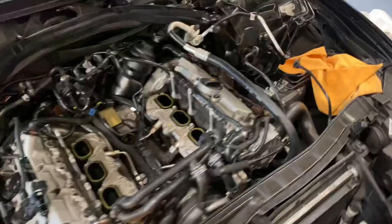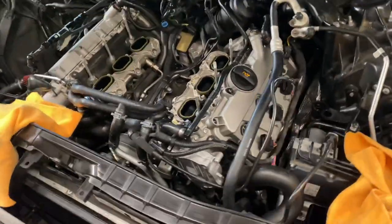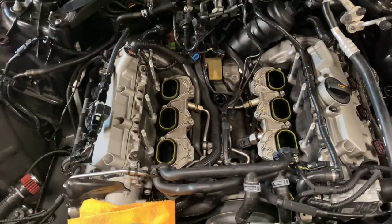I still got to torque all these down and put the brackets and coil packs back on, but I think that looks pretty cool and unique. I literally haven't seen a single person that's done this yet. I'm going to get the other side done — probably not today, it's a Sunday and I'm just kind of screwing around out here. The FCP order should be here in two days, so we're going to start tearing all this crap apart.